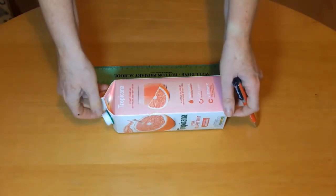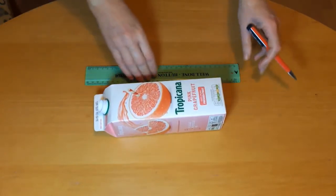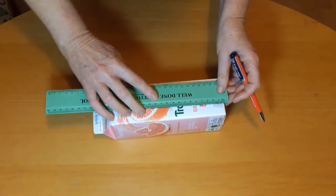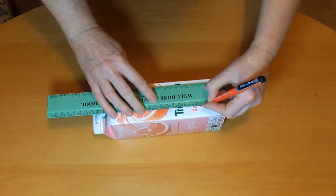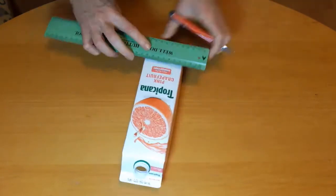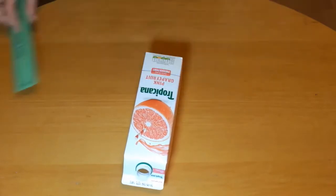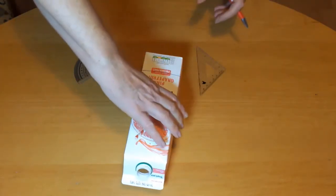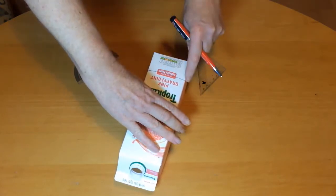Turn the juice carton so that the spout is on top. Measure 4cm from the bottom of the juice carton and draw a line across. Draw a line at 45 degrees along either side of the carton starting at the end of the line you drew.